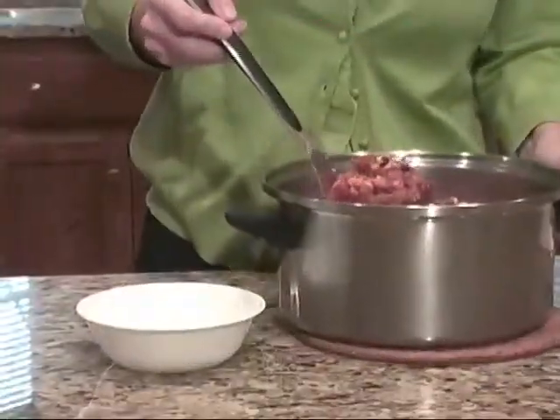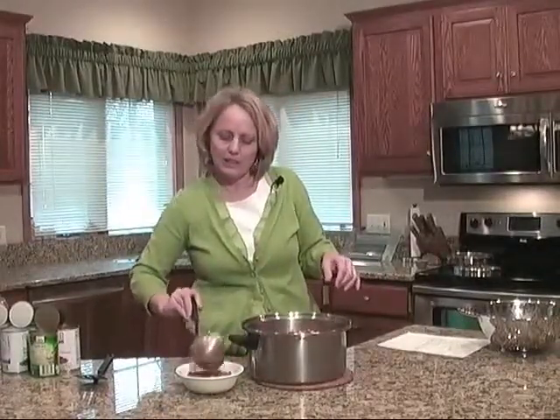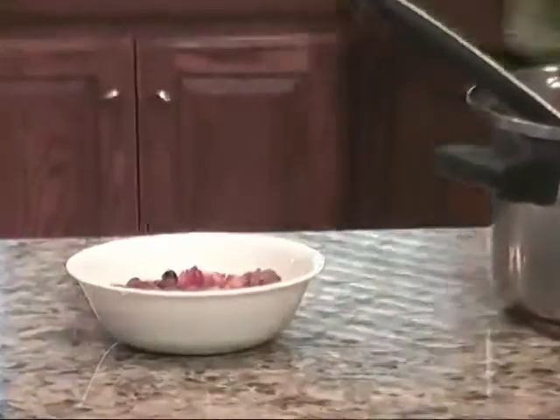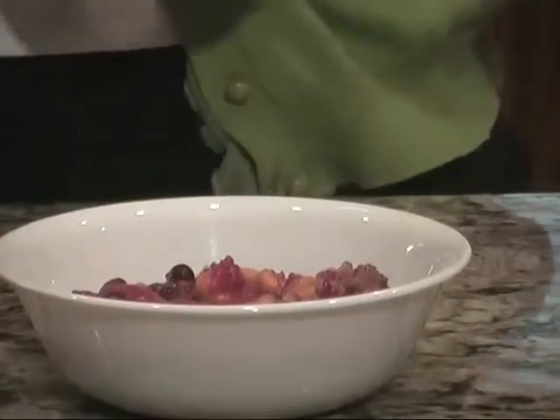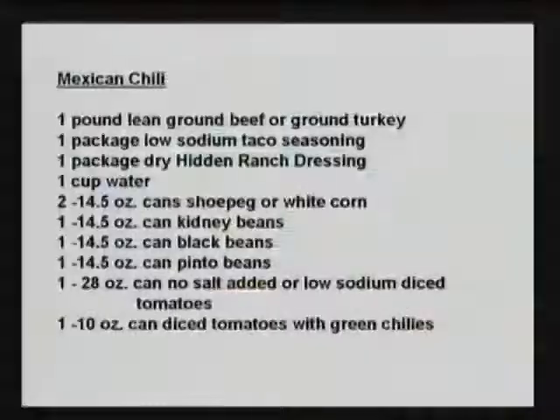So now we've completed our Mexican chili. We've let it heat up for a couple hours, just let it simmer, letting all those flavors really congeal so that you've got a nice thick Mexican chili with wonderful flavors. Some nice toppings would be just a little bit of shredded cheese and some tortilla strips. The good thing about tortilla strips nowadays is you can already buy them cooked and cut into little strips. Enjoy your Mexican chili and have a happy new year!